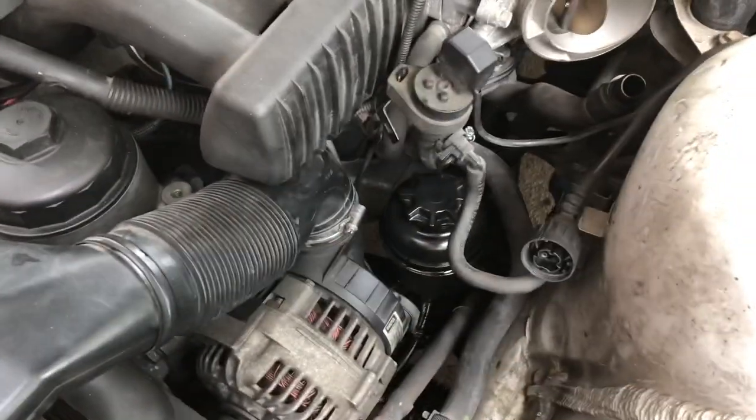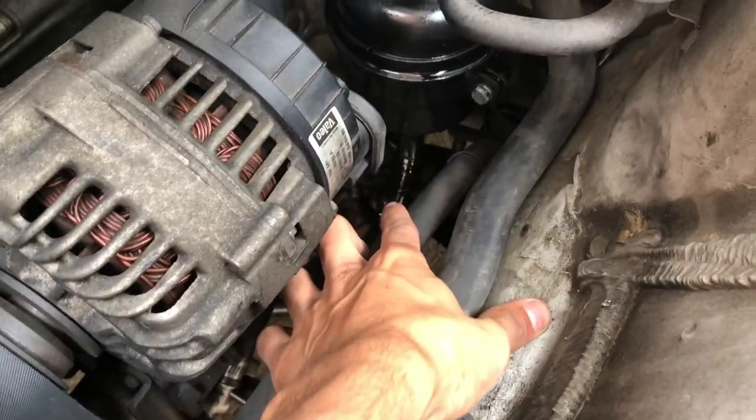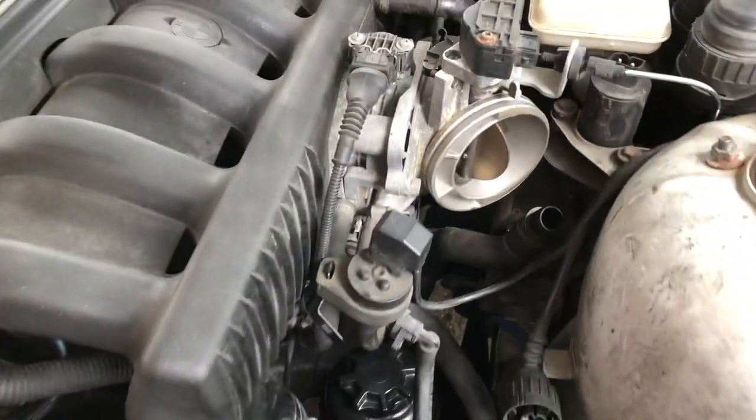I went ahead and already took out the intake, but as you can see, the reservoir is leaking pretty bad. And right there, you see it's shiny — it's leaking from that line too. The first thing you want to do is disconnect your intake.